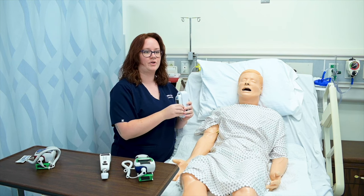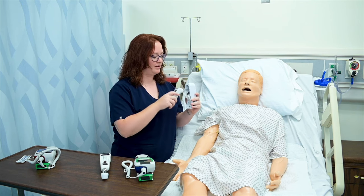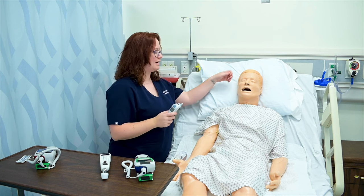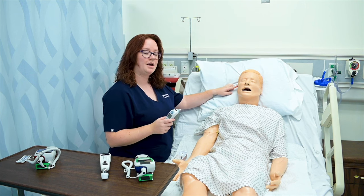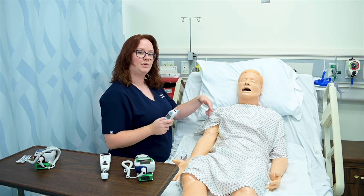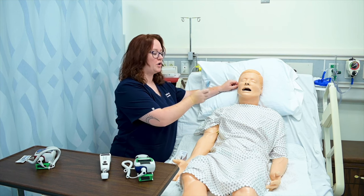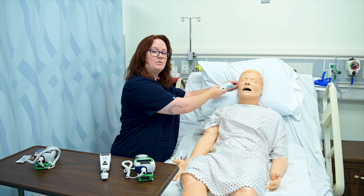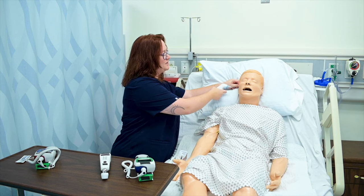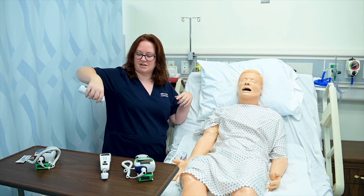This thermometer is for your tympanic temperature. It has the probe covers on the inside as well, so I need to put on a probe cover. Because my patient is an adult, I'm going to grasp his pinna — the top part of his ear — and pull it up and back slightly to straighten out the ear canal. If he were a child under the age of three, I would pull his pinna down and back. I'm going to insert the probe pointing towards the jaw line along that ear canal, click my button to get his temperature, withdraw it, and push the trigger button to remove the probe cover into my trash can.